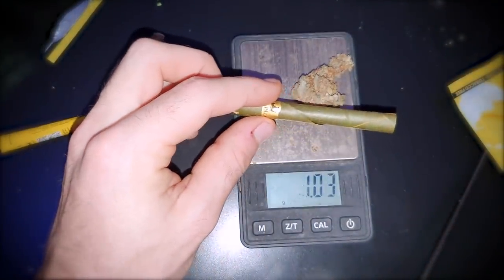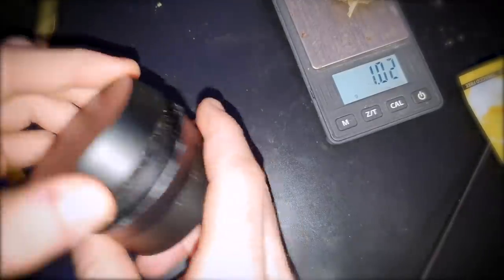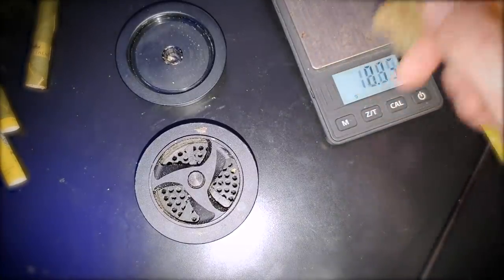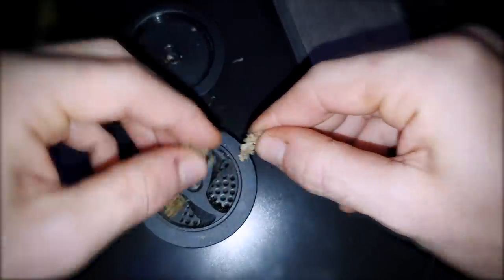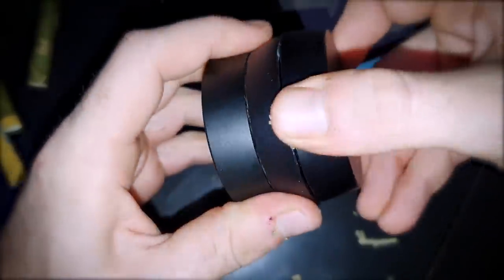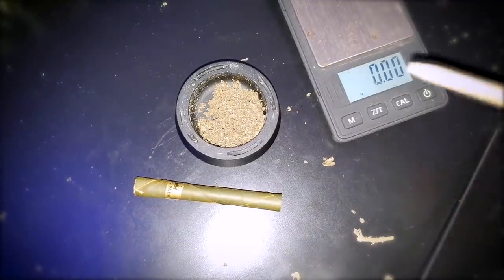Now maybe it will fit, maybe it won't. A bunch of you guys last time said where's the $150 grinder - it's right here. I just don't really like using it all the time because it's expensive, I don't want it to wear out. I don't have a medical condition that requires me to use it every single time so I just use it on special occasions. It grinds up so nicely. It comes with a really really nice poker with every single thing.